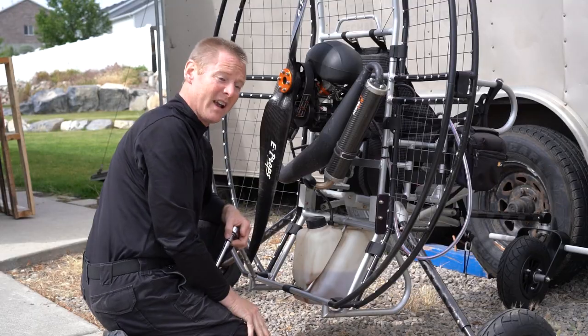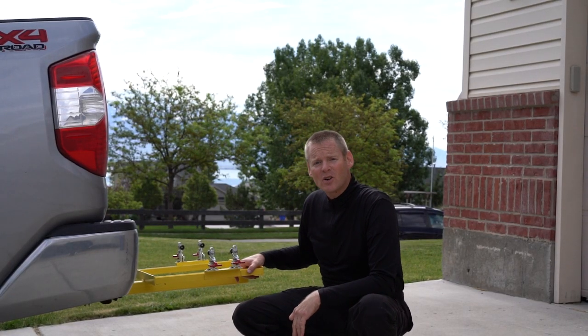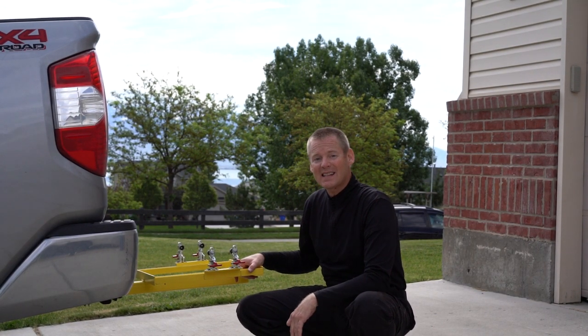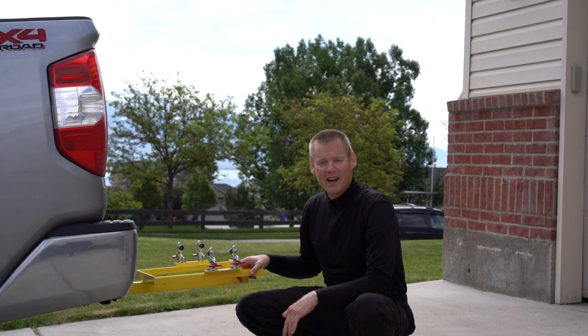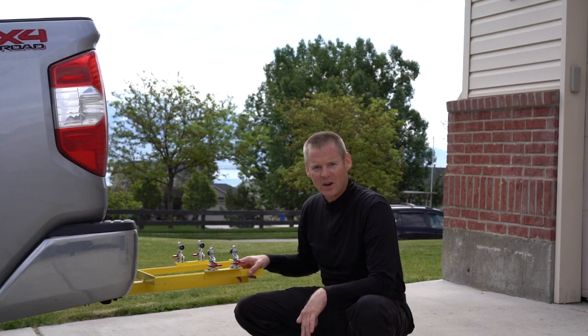The air trike's on — all set to go fly. Now that we've got our air trike on, the flat top still goes right onto your car rack even with the air trike installed. So let me show you how to put it on the rack.